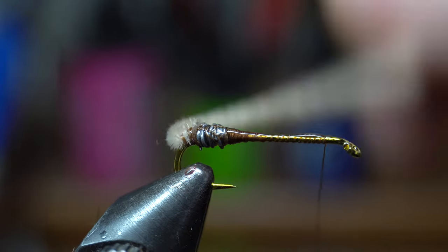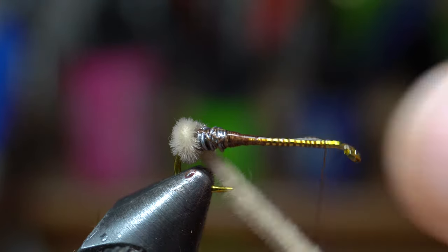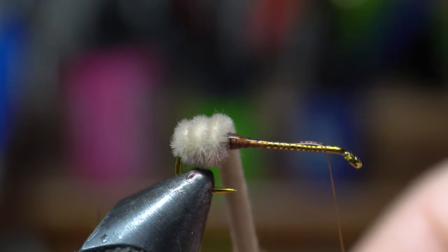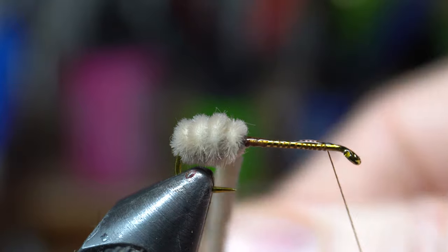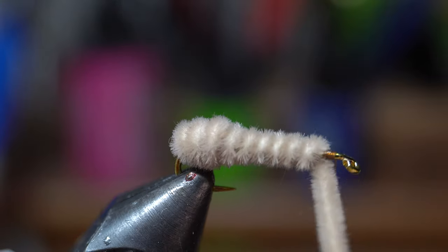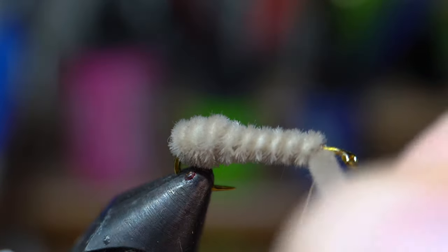Then advance your thread up to about a hook eye length shy of the eye of the hook, and proceed to start making touching wraps up the hook shank with the chenille. If you have a rotary vise, you can use that feature. However, I find hand wrapping the chenille for the first few wraps over the lead bump helps me control the chenille more and keeps it wrapped tightly. Once I pass the lead bump, I use the rotary feature to finish wrapping the chenille. Stop a little shy of the hook eye, then capture the chenille with a few tight wraps.